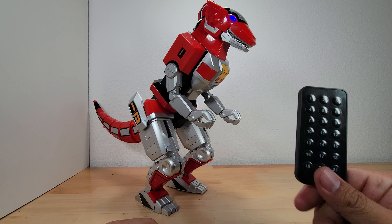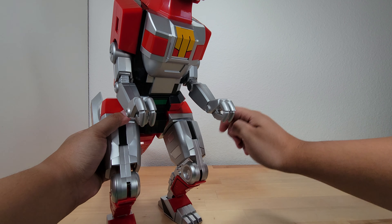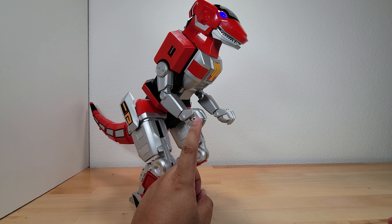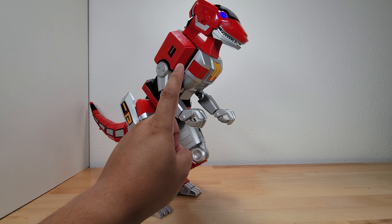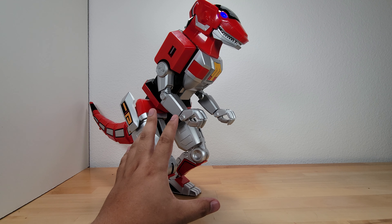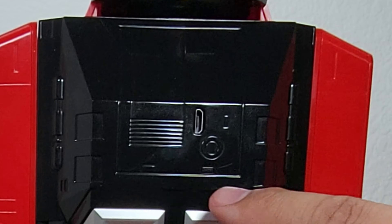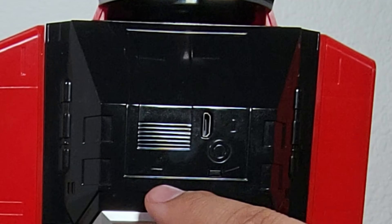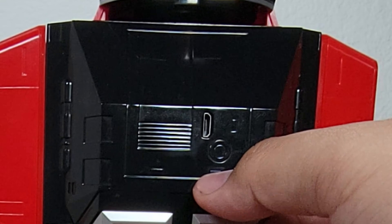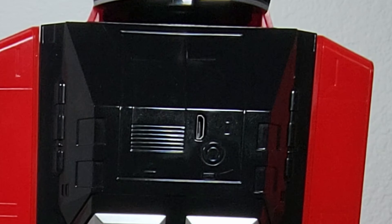The remote works via infrared, so it needs an infrared sensor. On this particular zord, the infrared sensor is in the stomach area — specifically in the green section. What's interesting about the T-Rex compared to the others is that the power button is hidden far more. On the other zords the button is very obvious and always next to the charging port. On the T-Rex, next to the micro USB charging port, the button has actually been designed as part of the sculpt — it blends right into the design, which is awesome.